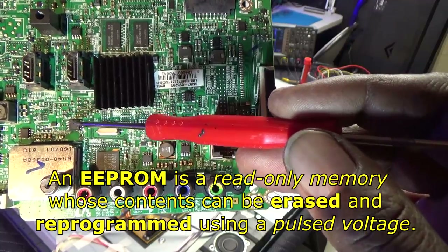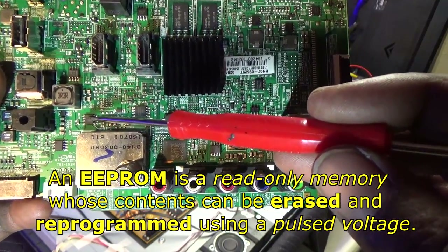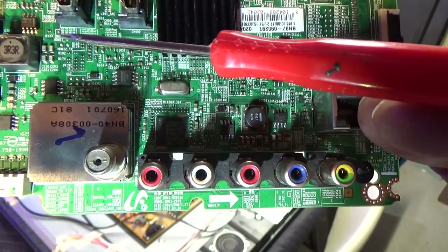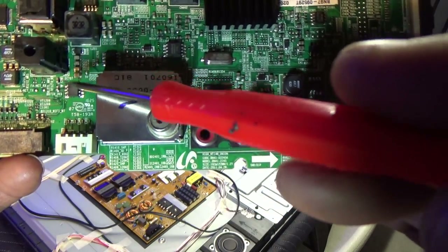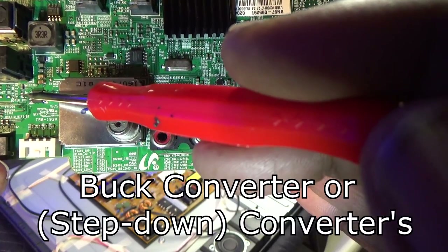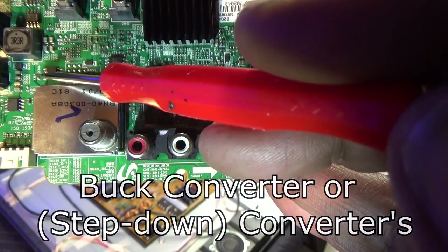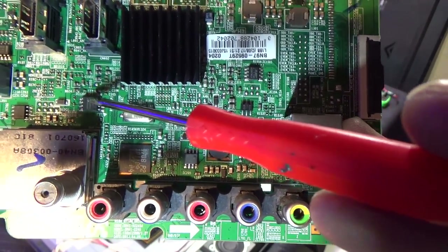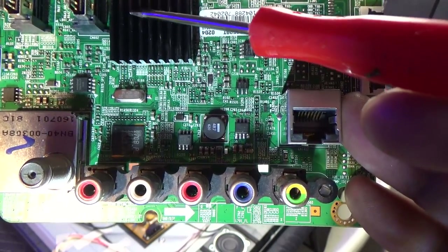It usually starts with the part number 25. The rest of these little 8-pin chips, which are usually a little smaller — if they're next to a coil, those are regulated chips, DC to DC step-up or step-down regulator ICs, or buck ICs. In this case, I'm going to go over the EEPROM — what you can see is a little bit wider than those buck IC chips, and it's usually located right next to the main microprocessor IC.